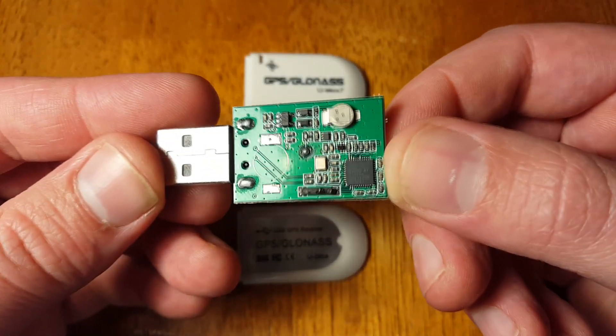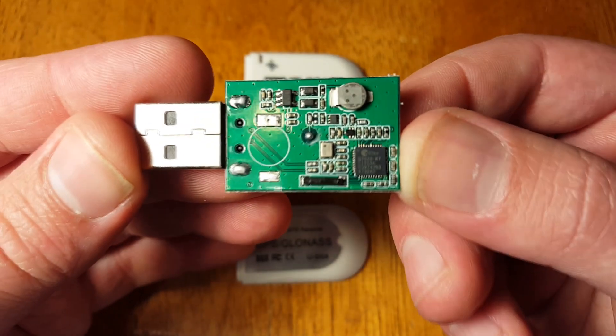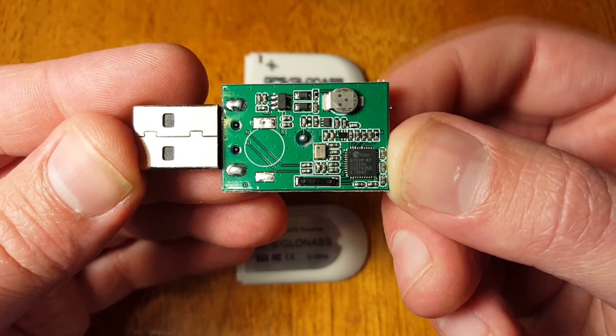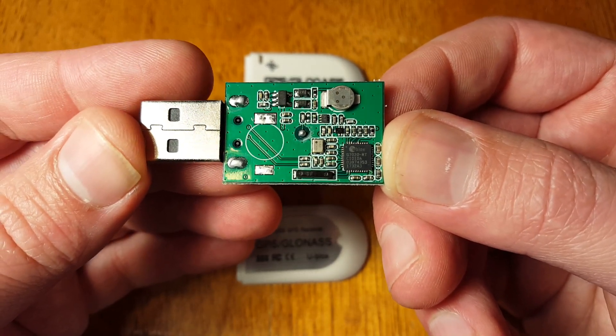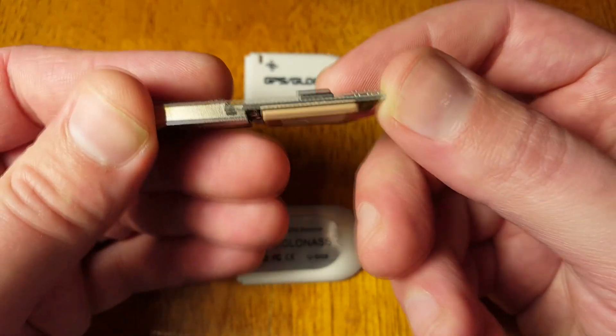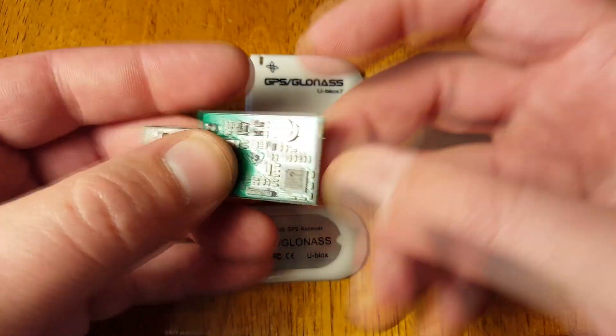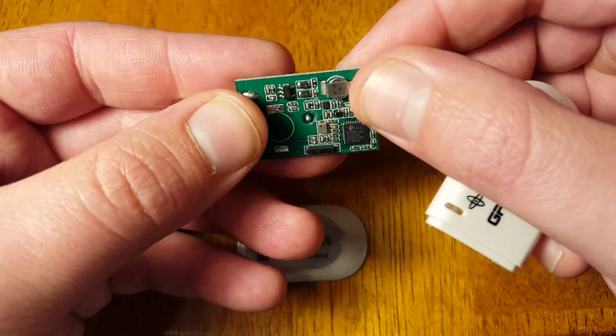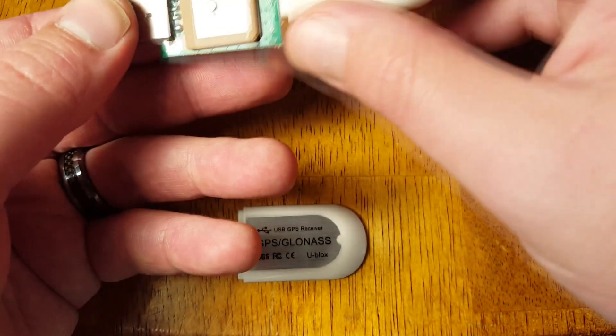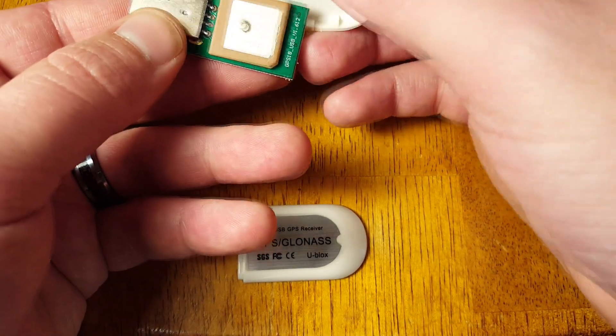First off, we'll have a look at the hardware, the unit itself, a little bit of a teardown. I was surprised to find that there was a battery on board — spot welded. So this is going to be one of those pieces of machinery where one day the battery's going to die and then it's pretty much done; you might as well just throw it out. It's spot welded on there, so good luck getting another one on there unless you really know what you're doing. I don't even know if it needs to be reprogrammed or what.